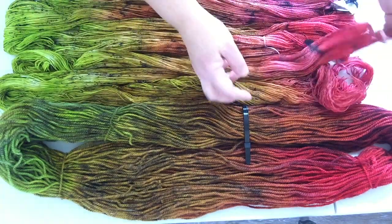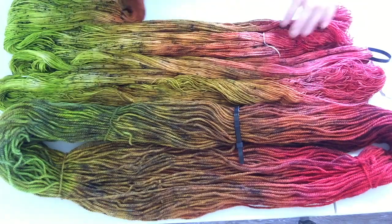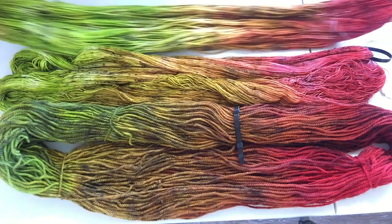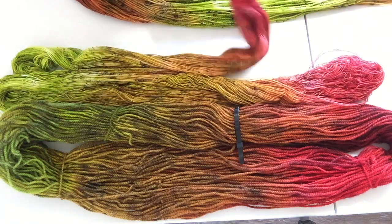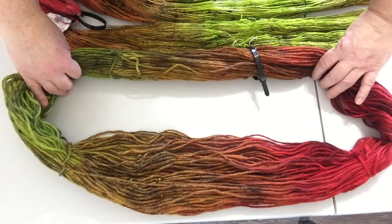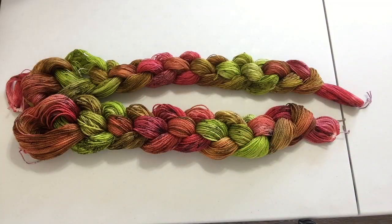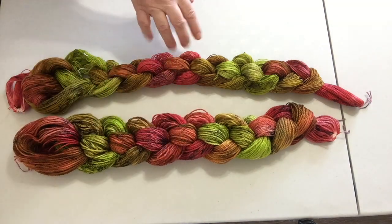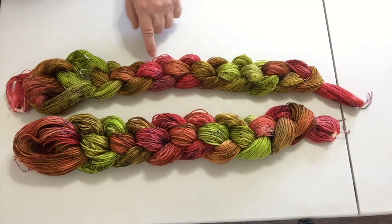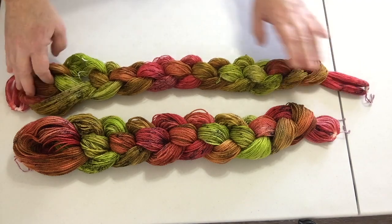I'm going to take off all the ties and tags and chain them up into warp chains. Just before I do that, the color repeat goes: red, then brown, green, brown, and back to red again — and that happens on both of these warp chains. This is a skein, so it's in the round. So the two ends of the warp are the same as the center — it's a nice balanced colored warp.